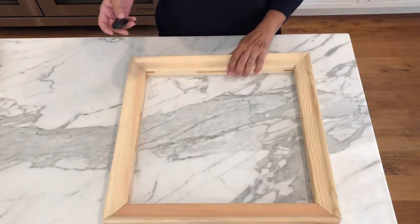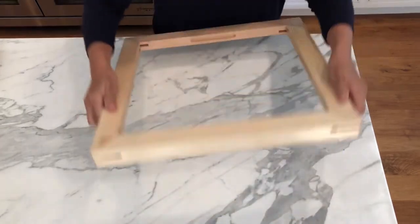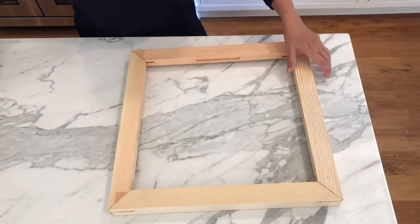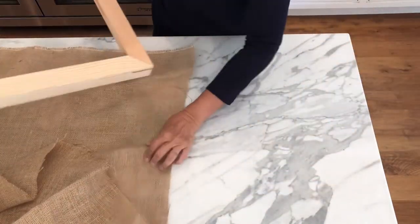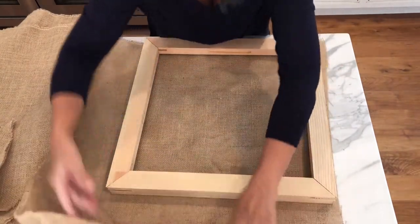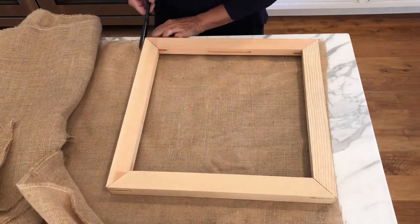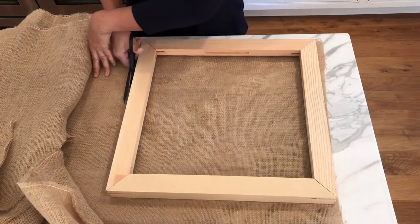I have my canvas stretcher ready to go and you can see there's a groove here. I'm going to turn it over so that the square side is up and I'm going to take a piece of burlap and cut it around, very roughly, maybe a half inch or so bigger than the frame.